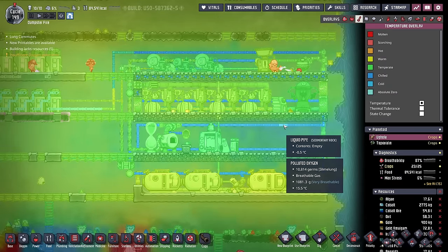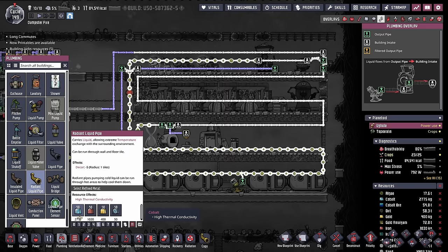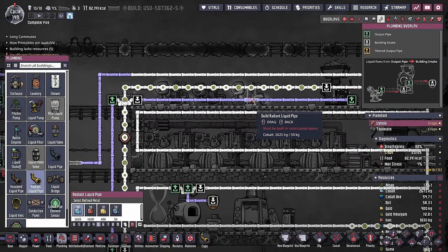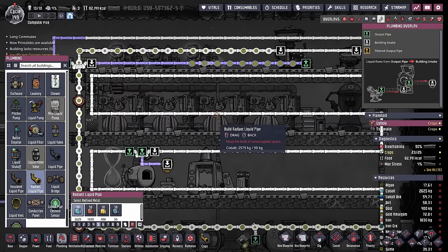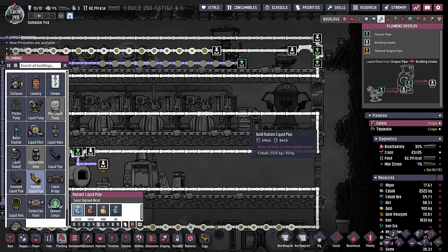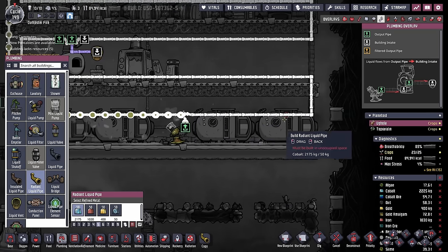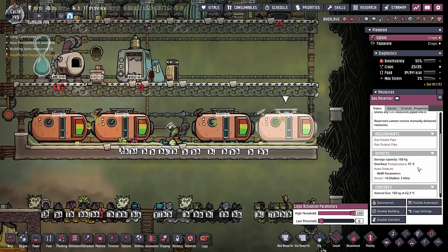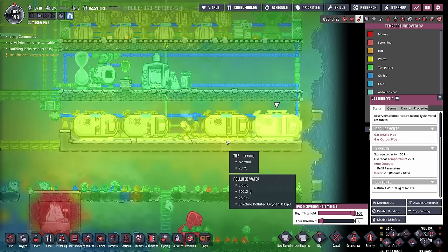Right now we're still using the standard liquid pipes, but I think it's about time to put in some radiant liquid pipes because I now have about three tons of cobalt. I'll add radiant liquid pipes where the heat sources are the most significant, which is basically every building that creates heat. I'm also going to add some right by these gas reservoirs because they are holding very hot natural gas, even though gas isn't very good at spreading its temps.